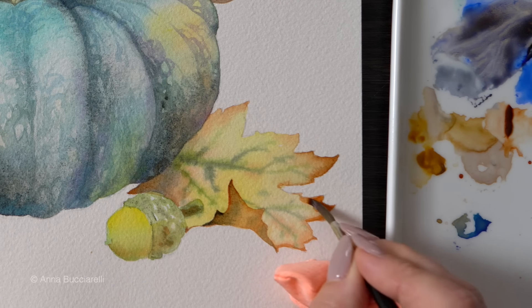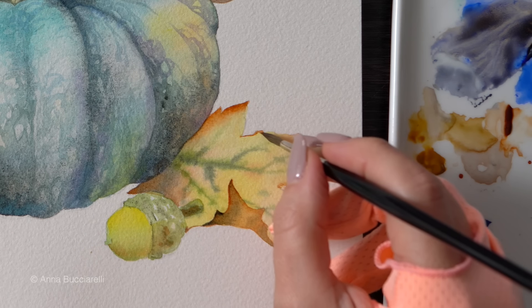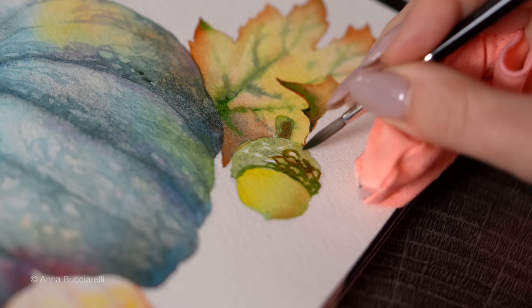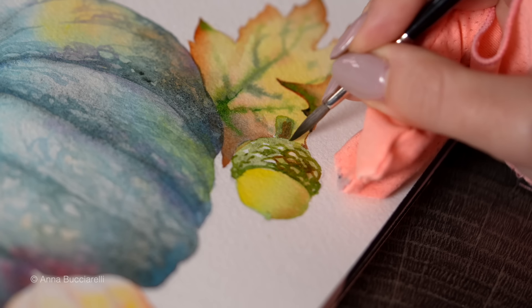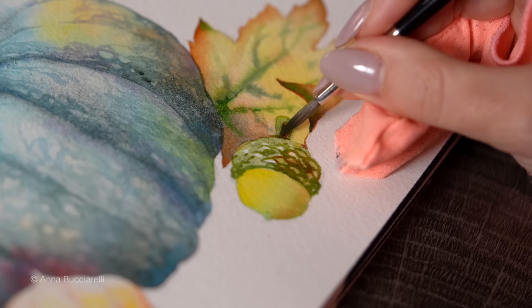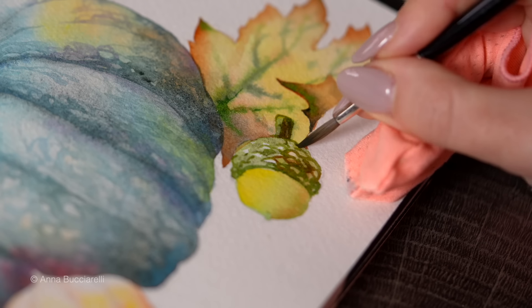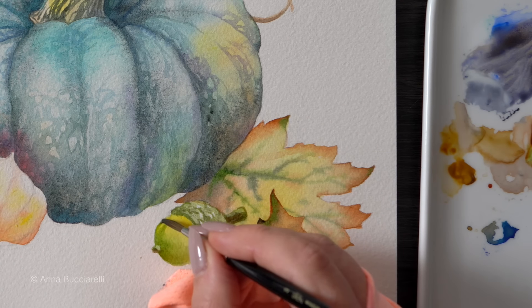The idea is just to add some crispness and accentuate the silhouette with darker color. I'm going to use sap green and maybe the same burnt sienna on the acorn, building a bit of shadow and definition, blending with a clean damp brush so my darker colors can disappear seamlessly into the highlights, giving a bit more realistic dimension.